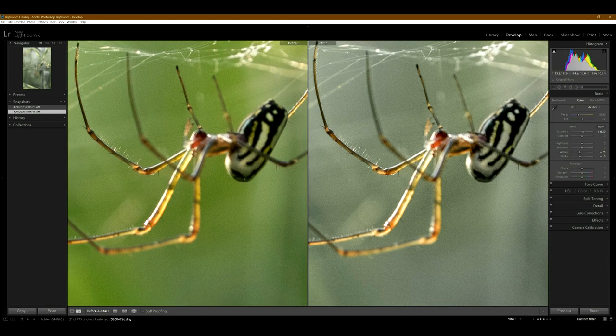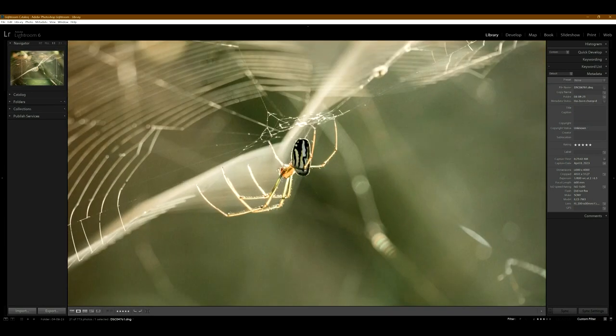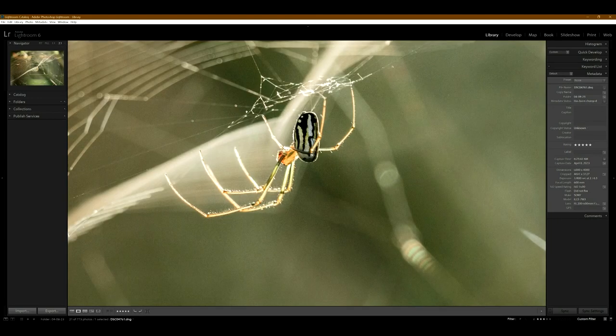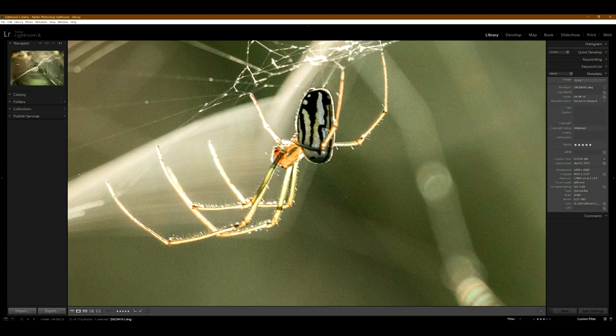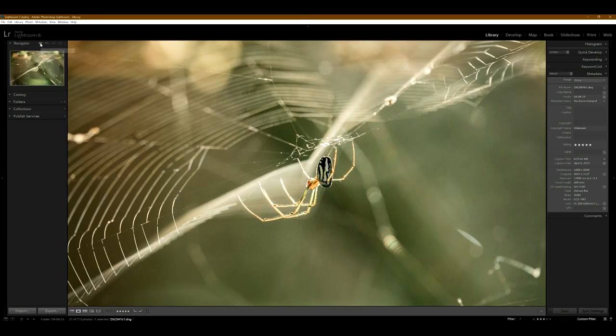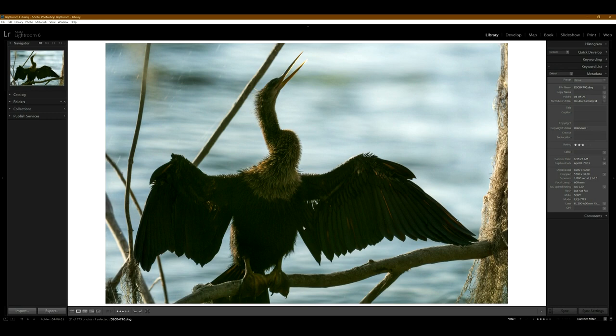Here's another spider example. One-to-one — this one actually focused on the face. We can see the focus did hit the face, and when the focus hits on something this small, that's really good. Really cool photo. I'm pretty happy with this lens.